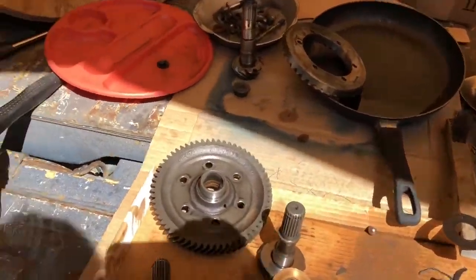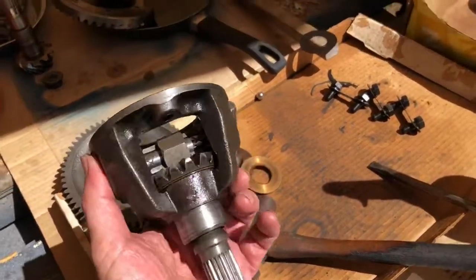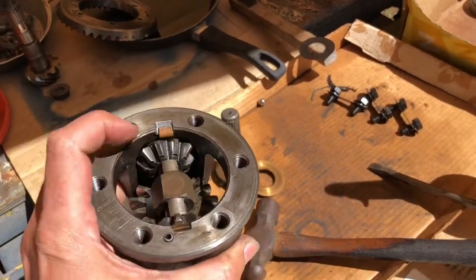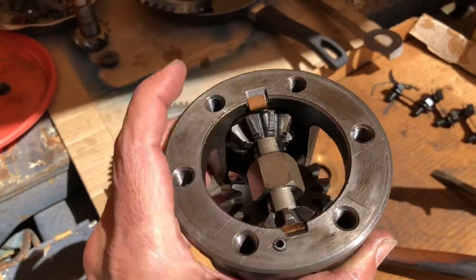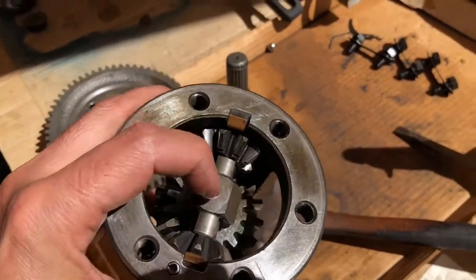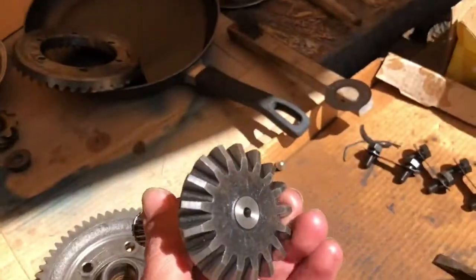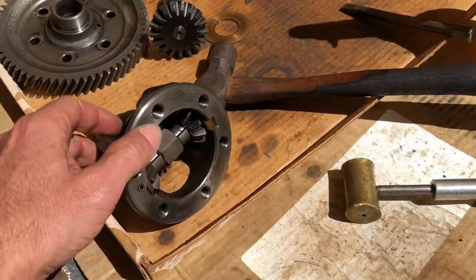With this differential, I've selected what I consider to be the very best available stock components. This is a late A-plus housing, so you have these little notches here for the thrust washer behind these pinion gears. It's got this block in the middle that uses these gears with the wider little machined edge there.